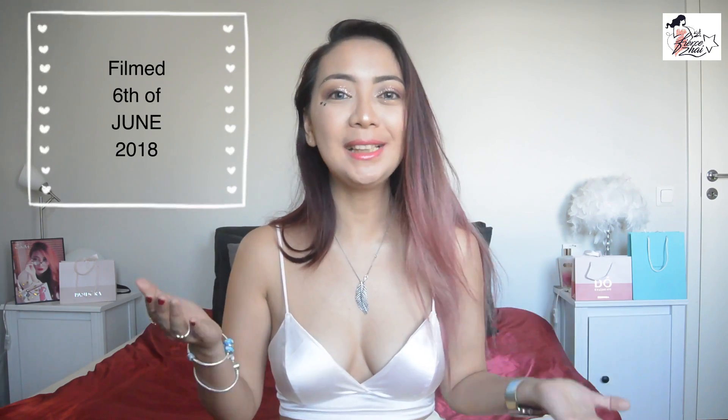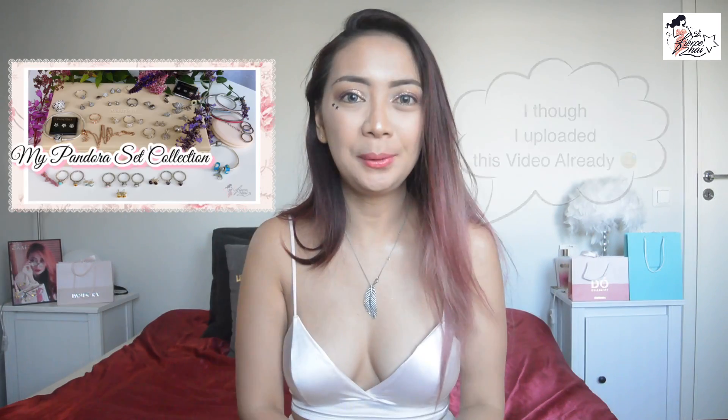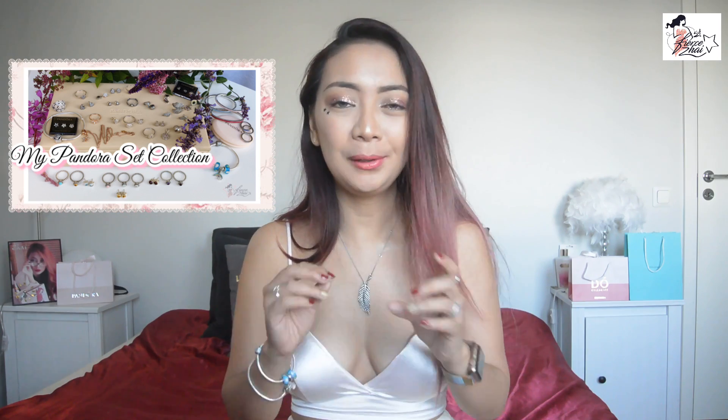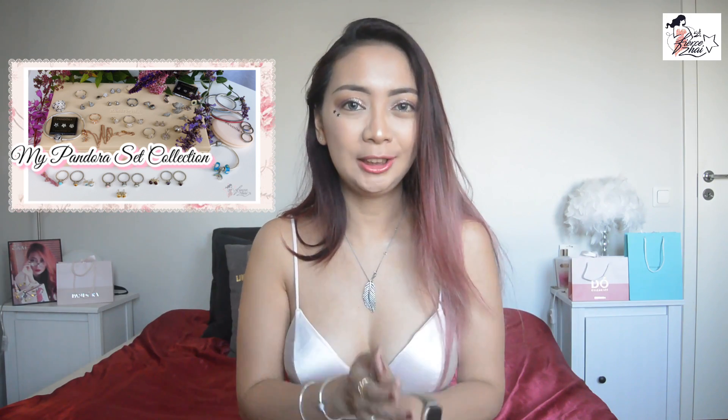Hi guys! Welcome in, it's Rika Mabuhay! You are back with me, and it's my filming day today. You are seeing me with the same outfit — I just filmed a video with Baroque Pandora Fan, and we are showing you our Pandora sets, the Pandora items that we have that are from the same collection.